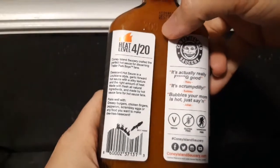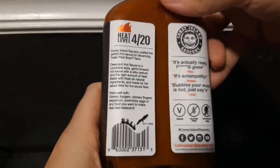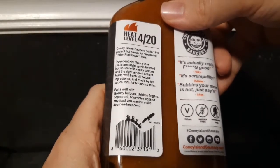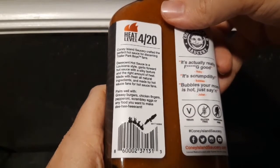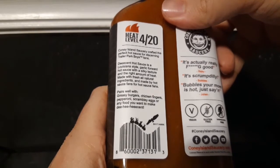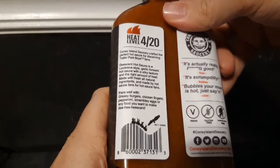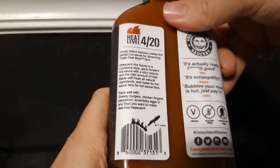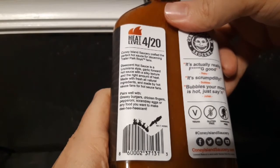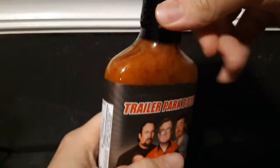This is also vegan, gluten-free, and Samsquatch-free — so that's great. If you're a fan of the show, even if you're not a huge hot sauce fan, this is definitely a collector item worth getting. Coney Island Saucery crafted a Louisiana-style garlic-forward hot sauce with a silky texture and the right amount of heat. It pairs well with greasy burgers, chicken fingers, pepperoni, scrambled eggs, and any food you want to make decent.